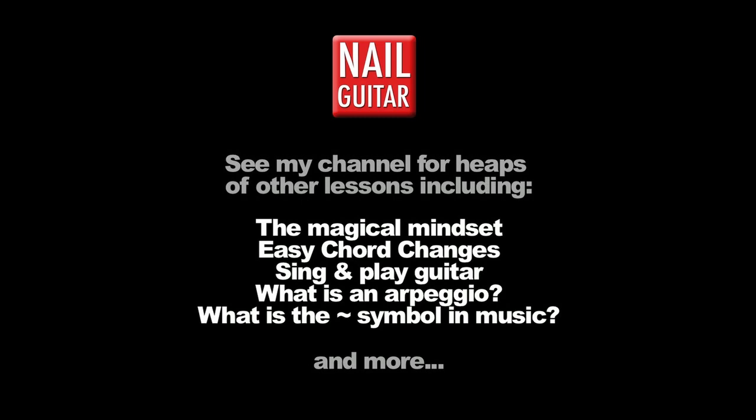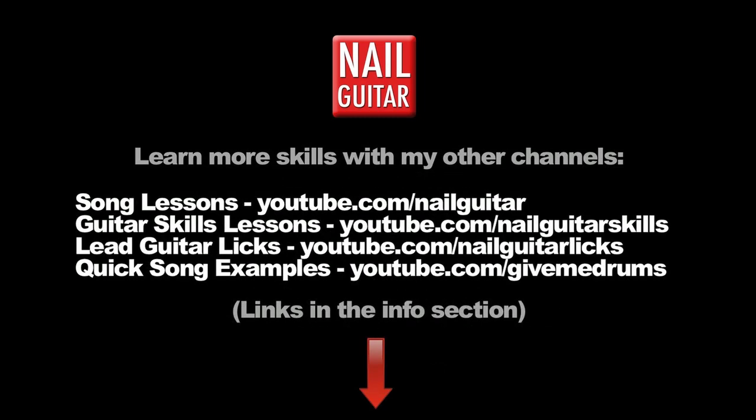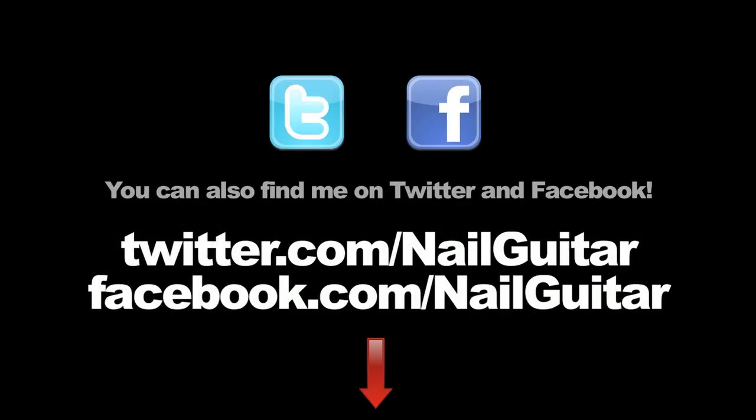Be sure to become a VIP with Nail Guitar as well — completely free. There's a link below where you can get extra tips and all sorts of cool stuff that isn't on YouTube. See you for another lesson soon. Check out the Nail Guitar Skills channel to learn more guitar skills and my other channels for heaps of free guitar training videos. If you're on Facebook or Twitter, you can catch me there also.